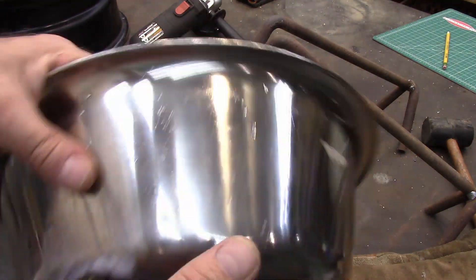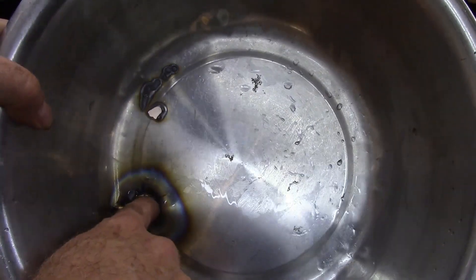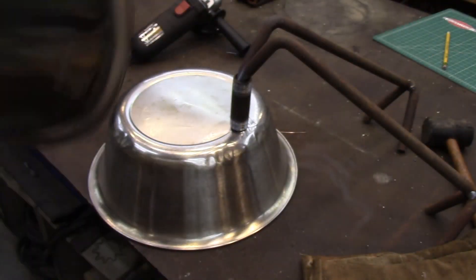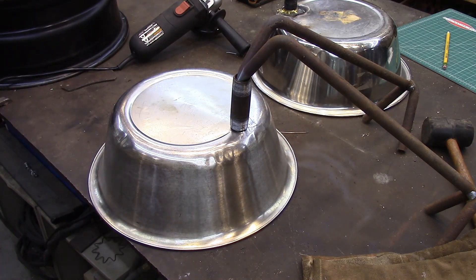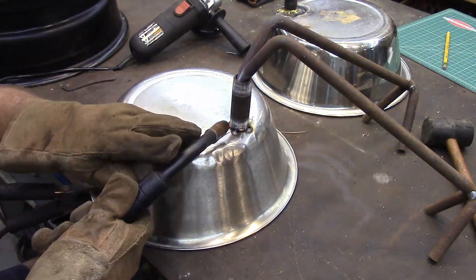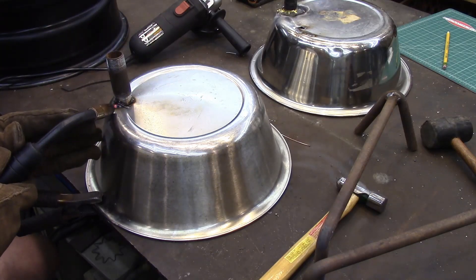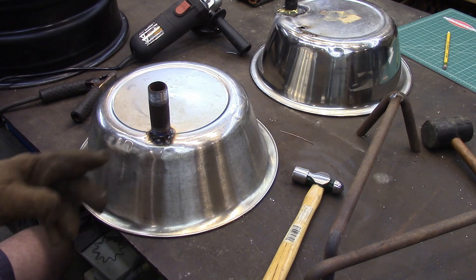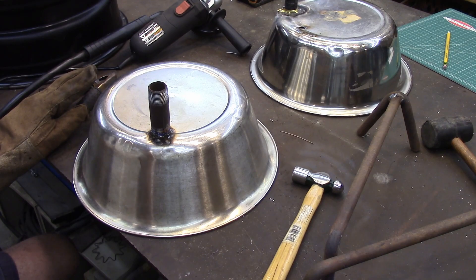I couldn't get it to stick around the stainless steel — this is where I practiced welding. The stainless steel got really brittle and started cracking out from it, so I guess I overheated it. Now what I'm going to do is just weld it on there, which is probably what I should have done in the first place. It's about the ugliest weld I've ever seen, but I'm going to test it and see if it's water tight.